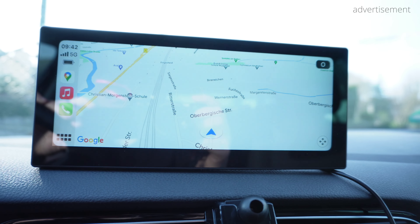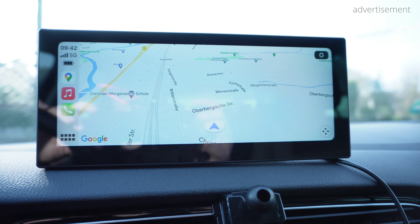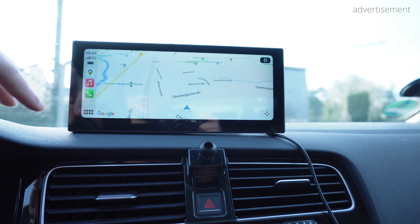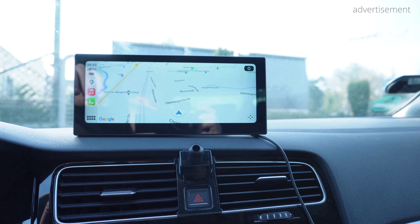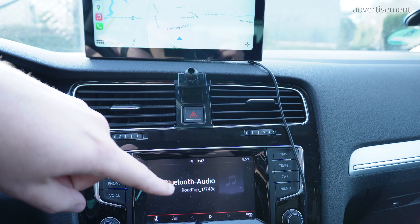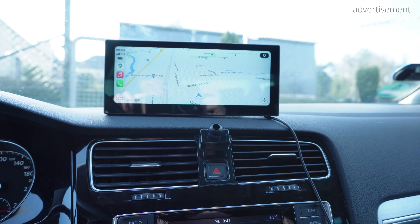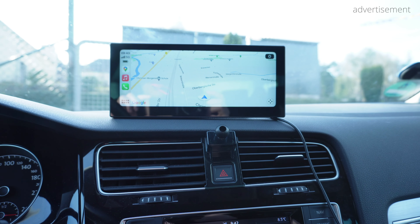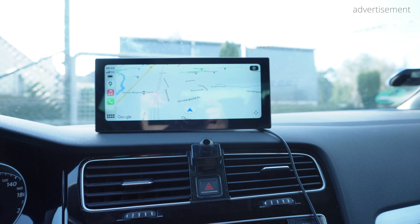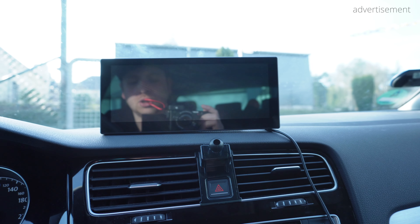Now we're sitting in my car, a Volkswagen Golf MK7 built in 2013. While I have a built-in navigation system that I don't want to lose, I really wanted to have CarPlay and Android Auto — wirelessly, because it's much more convenient. This is the 8.8-inch Roadtop system, and I really like the widescreen aspect ratio. Let's turn on the ignition to show you how it works. One thing to mention is that the boot-up time is a little bit longer than on the CarPoRide 7-inch system I had before, but that's basically the only negative aspect.